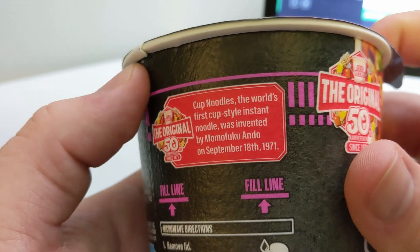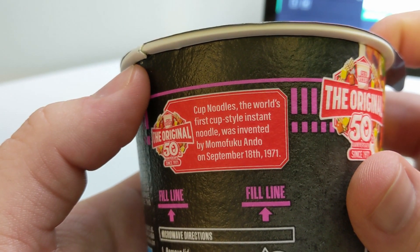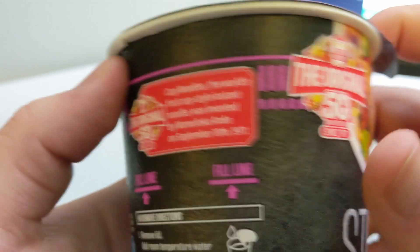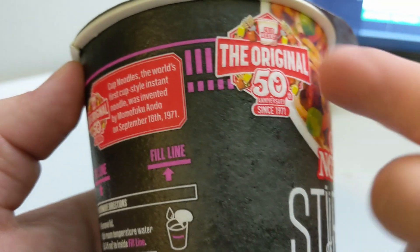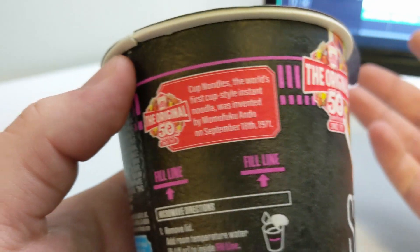Cup noodles — the world's first cup style instant noodle was invented by Momofuku Ando on September 18th, 1971. So this is like the 50-year anniversary variant. I had no idea.